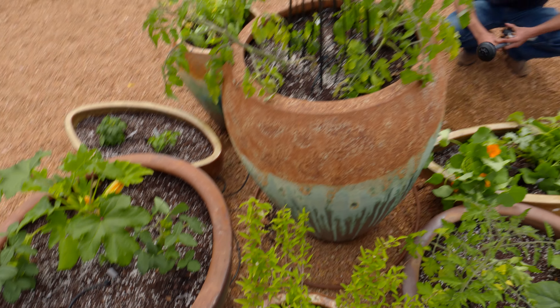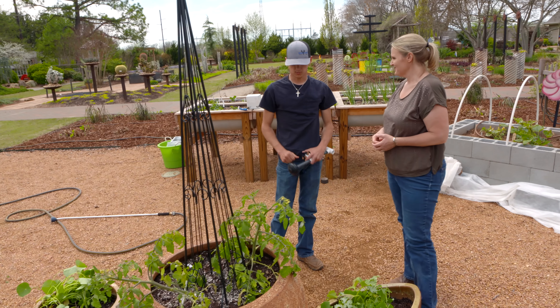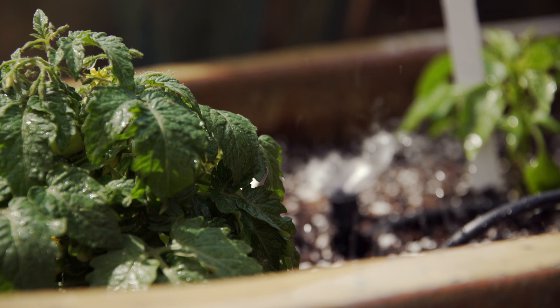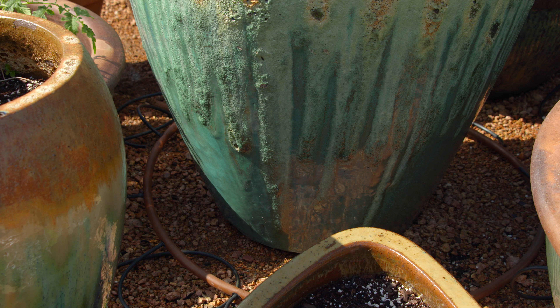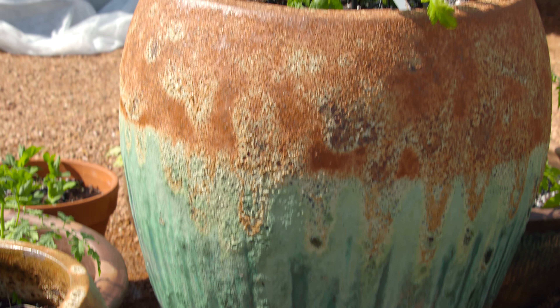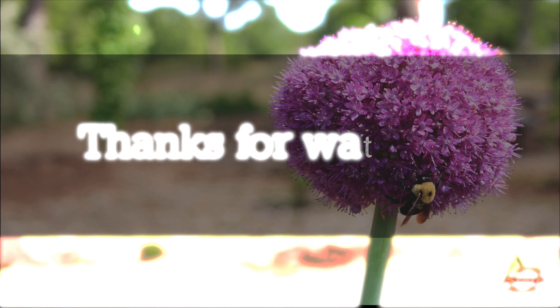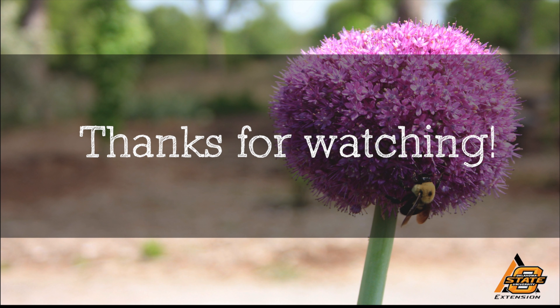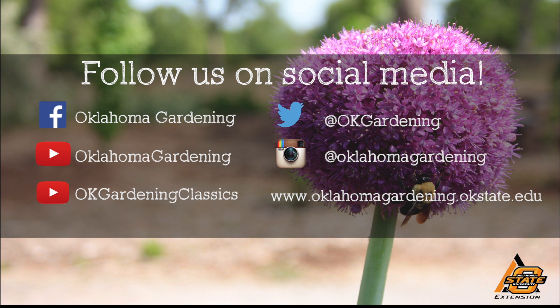If watering by hand is still too high maintenance, you can hook your pots up to irrigation. Grouping your pots together also requires less plumbing than if they were scattered around. To demonstrate how to hook up pots to irrigation, we have students from Dr. Luanella's landscape irrigation class — Tyler, tell us how to hook up our pots to irrigation.